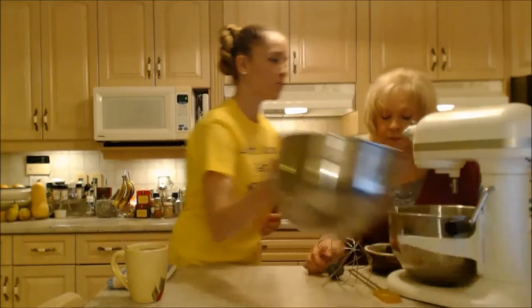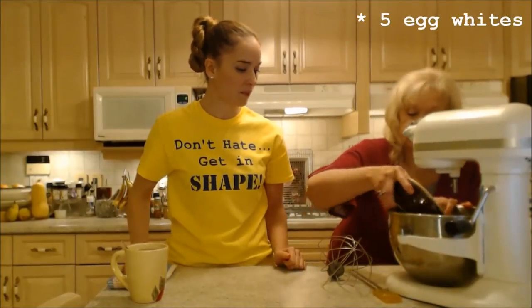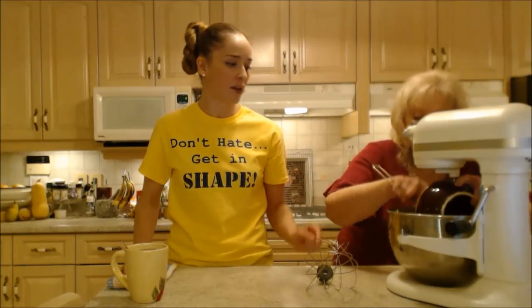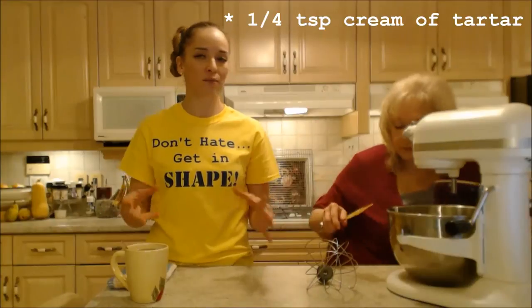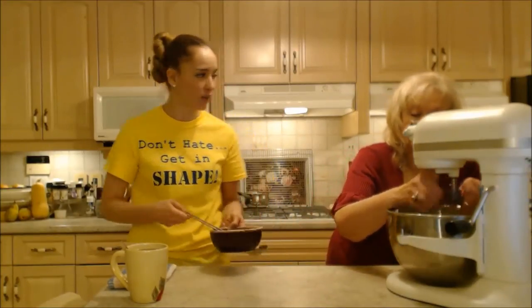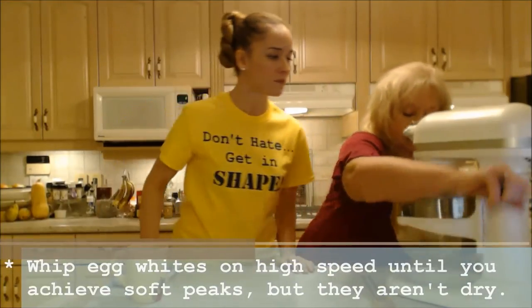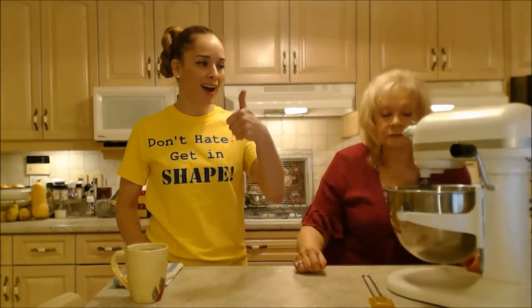Into the second bowl go the five egg whites. Make sure your bowl and whisk are completely clean — if you have any residue of oil in there, the whites just won't whip up. Add a little cream of tartar — about a quarter to half a teaspoon — which helps stabilize the egg whites when you fluff them, to keep them fluffy and not oozing liquid. We're going to whip this on high speed until the peaks are soft — not dry, just soft.